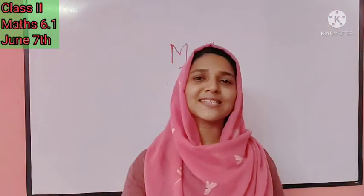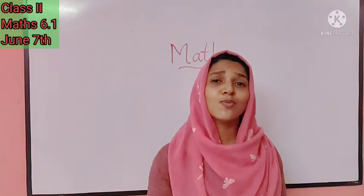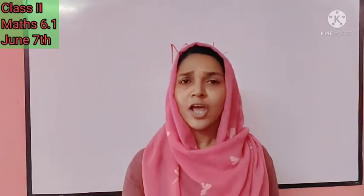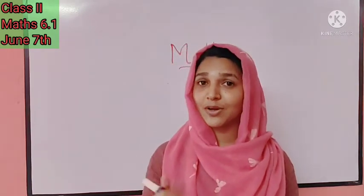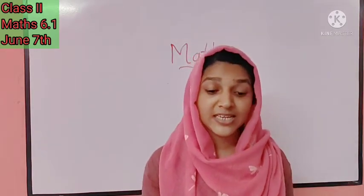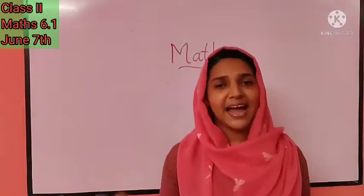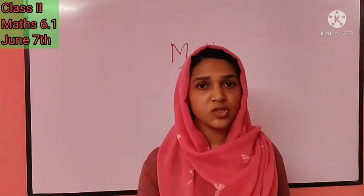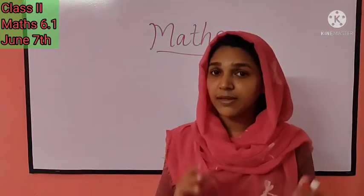Welcome to the maths class, students! Thank you so much — you helped me very well, just as you help your mother at home — folding dresses, arranging the study table. You helped me too. How do you arrange your books in your bag? Yes, you arrange them in an order.